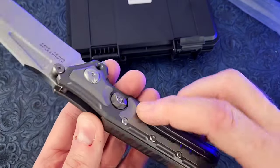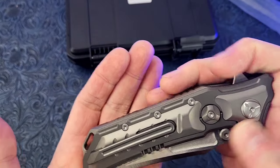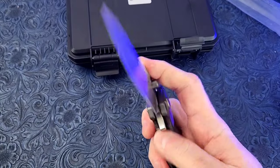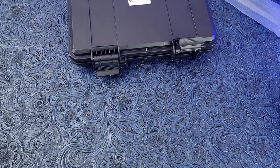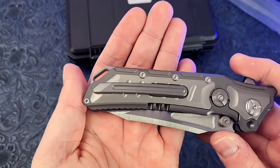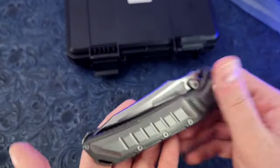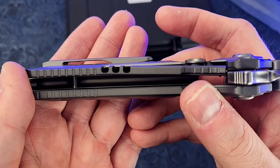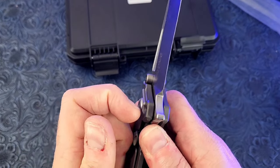What's up with this pocket clip? It doesn't give you much lip there at all. I'm curious to see how that goes in the pocket. That is a very flush clip — I'm trying to slide it into my hoodie and it is not going in at all. Why would they do that? There is just no lip to get material under it. Unless you're wearing like linen shorts, you're not getting any material under that clip.